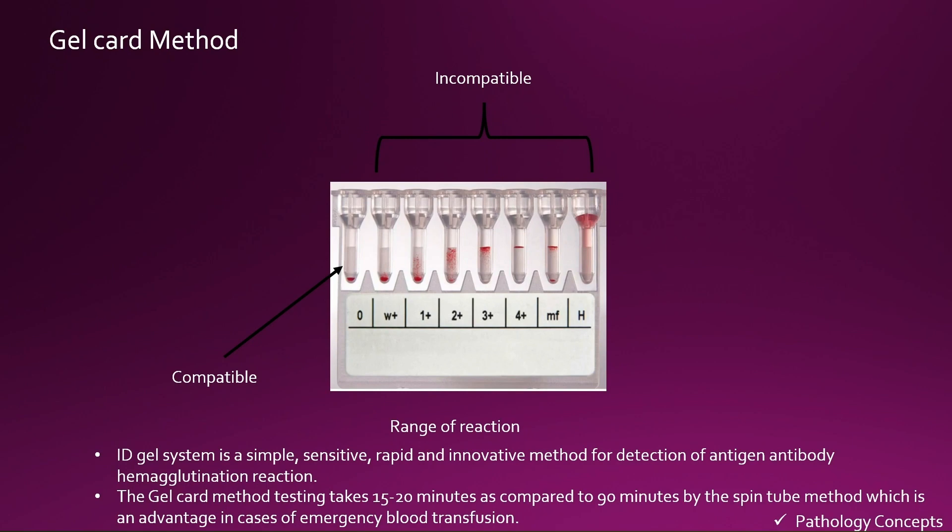If a negative reaction appears — when the gel card column is clear and RBCs are settled at the bottom — the reaction is negative and the cross match is compatible, so we can transfuse the blood product to the recipient. But if you see a reaction from 1+ to hemolysis, any of those reactions indicate the cross match is incompatible and transfusion is not possible.